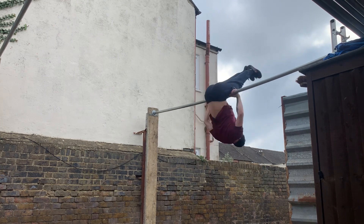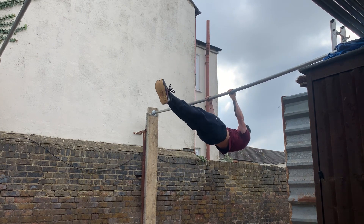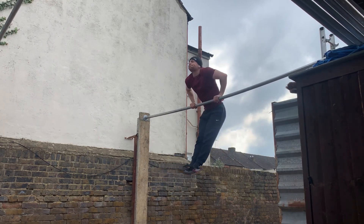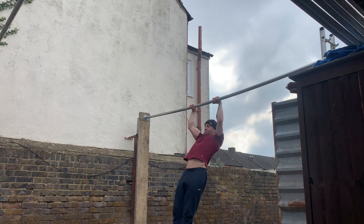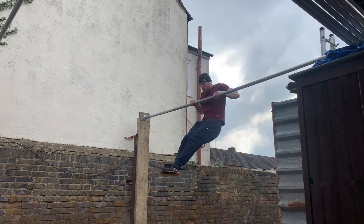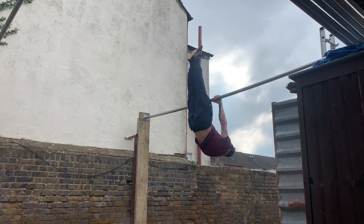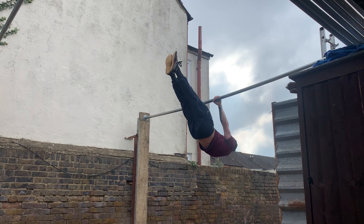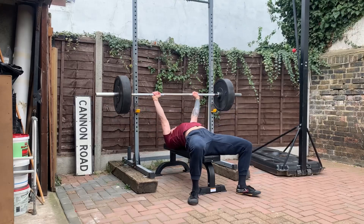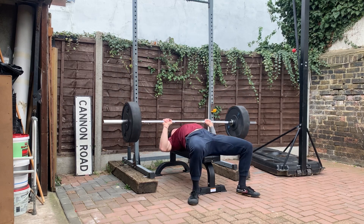Muscle ups are kind of a push and a pull — a little bit of everything really. You even use your core and your legs for momentum, but for the most part it's a vertical pull and vertical push, like a dip and a pull-up all in one. Going back to this training session, the bench press went really well. That's the first time I've ever done five sets of four with 100 kilos — the heaviest I've ever worked up to. The muscle ups were feeling really good too.